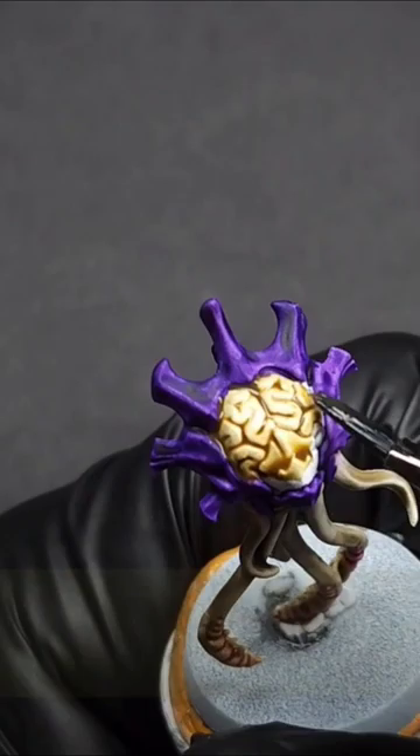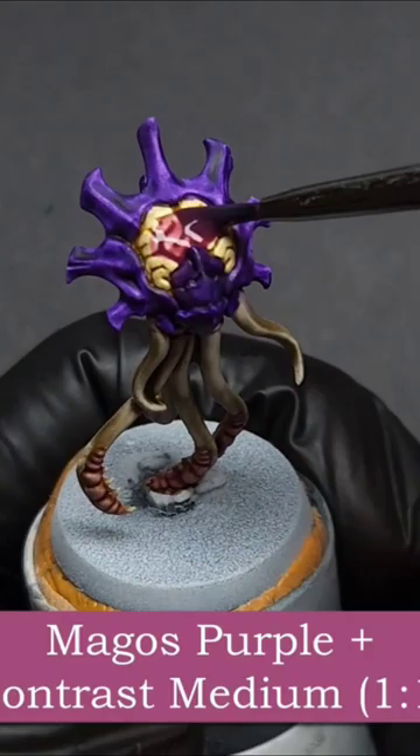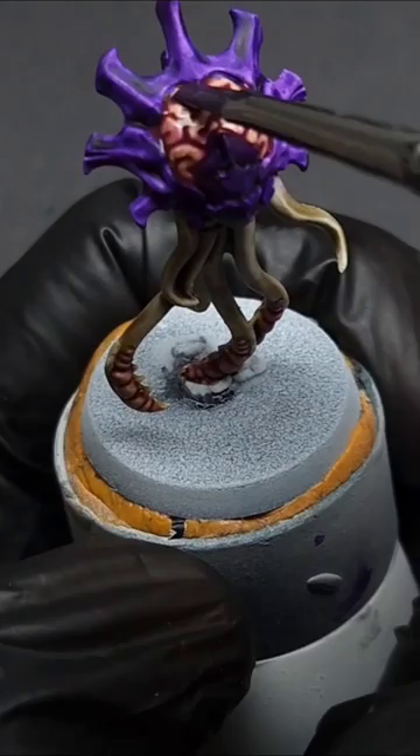Now for the magic moment: by mixing Magos Purple with a little bit of contrast medium in about an even ratio — depending on how pink you'd like your brain — you're just going to apply this over the tan surface and then let it dry.